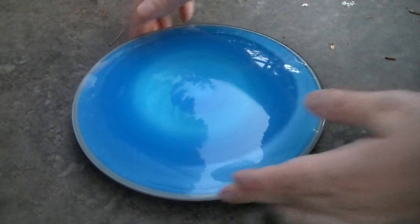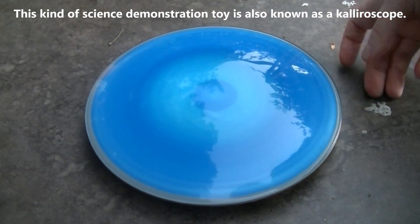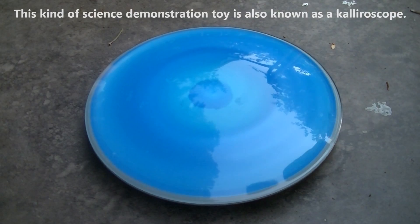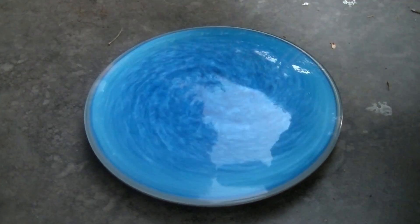This is a Vortex Stone. It's a fascinating science toy, full of rheoscopic fluid and designed to show how weather systems work on Earth.